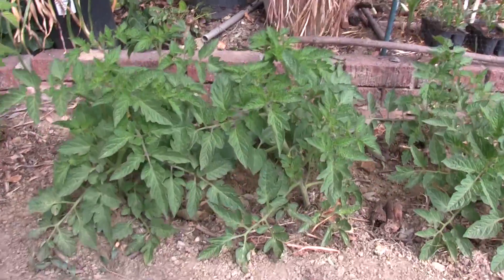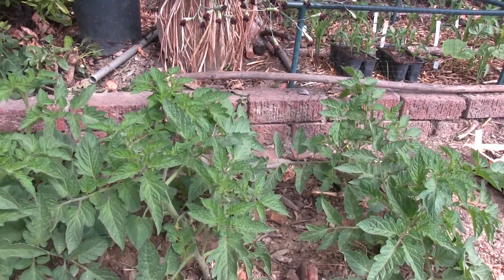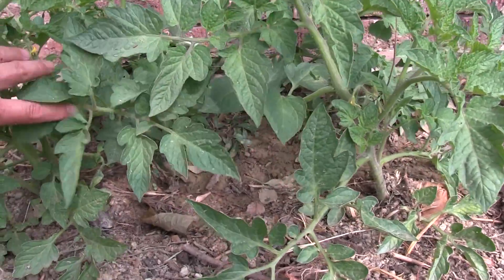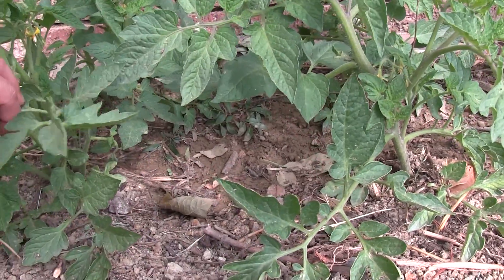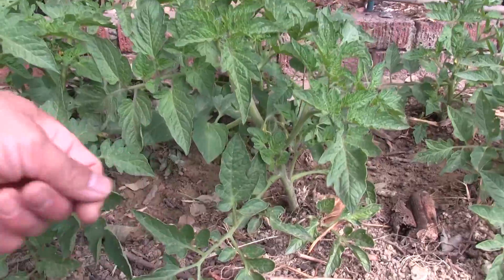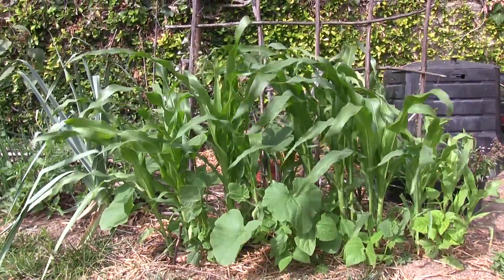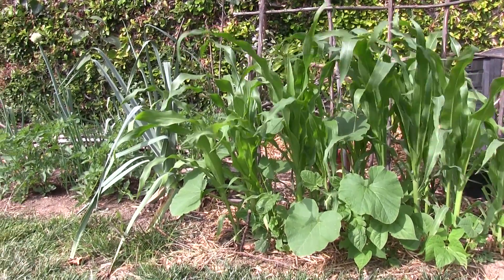These are the same Italian Romas sown at the same time but in a newer bed. We gave this area some fertilizer — I think it's a 12-12-something fertilizer — just to help it along. That's going to be it for today. In our next video we'll probably be looking at how our corn is doing, so I hope you come back for that. Thanks for watching, have a great day, and happy gardening.